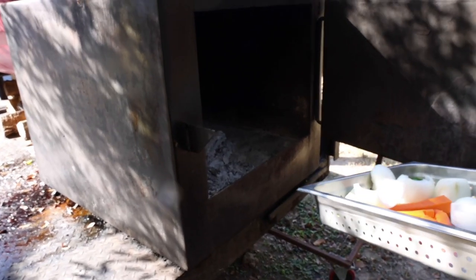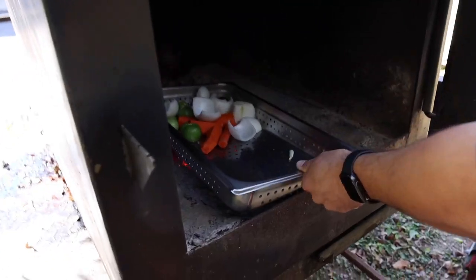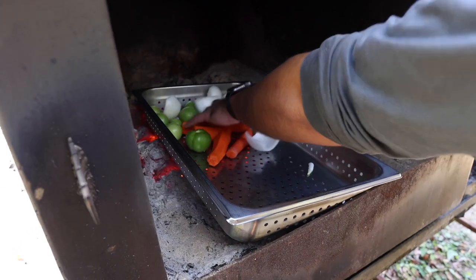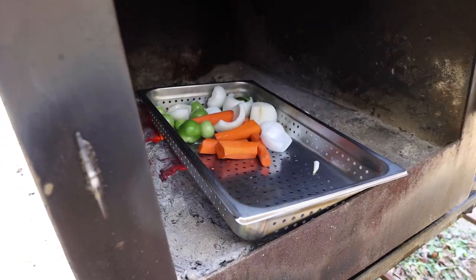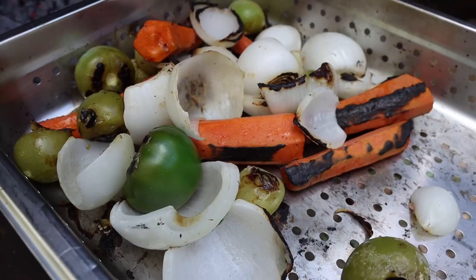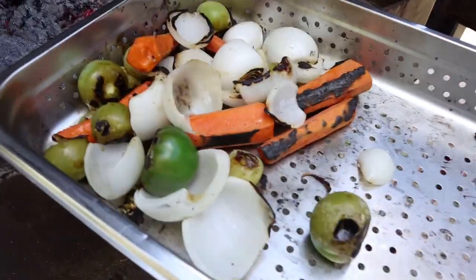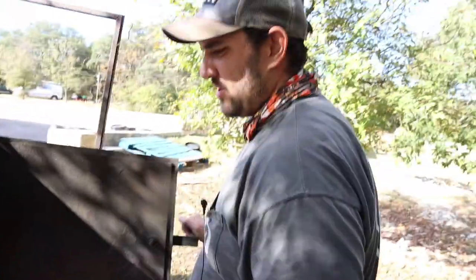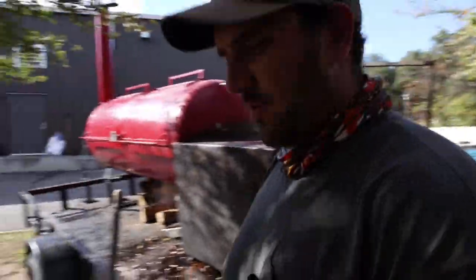We've got our fire going over here. We just threw some charcoal on the pit earlier. These vegetables go right on there — they're just going to fire roast. We want to cook a little bit of the water and the raw veg taste out of them. It's not an exact temperature or time; just cook them until they've got some color. It's been about five to ten minutes. We don't really need to fully cook all of these, just want that fire-roast color and flavor on there.